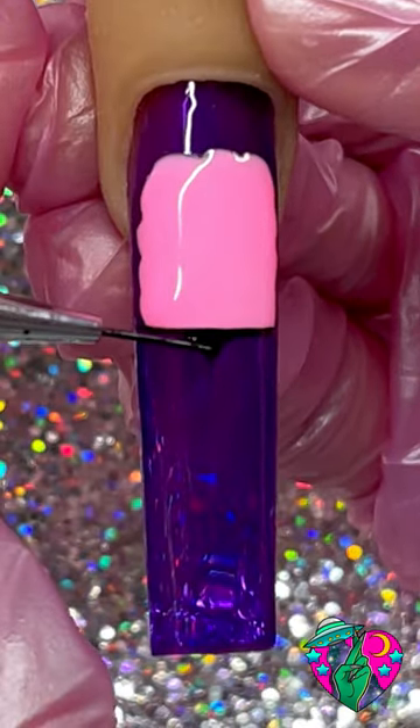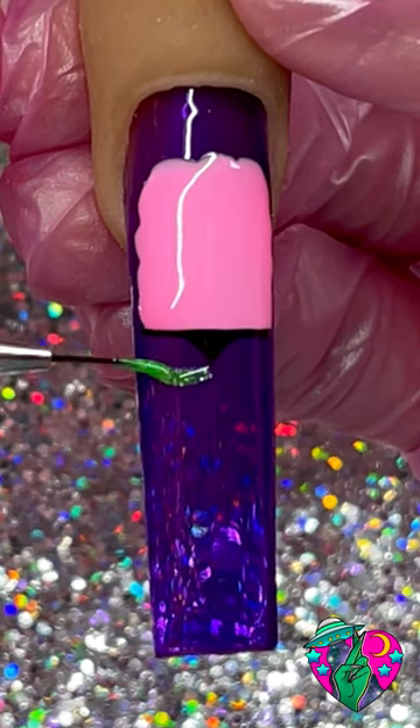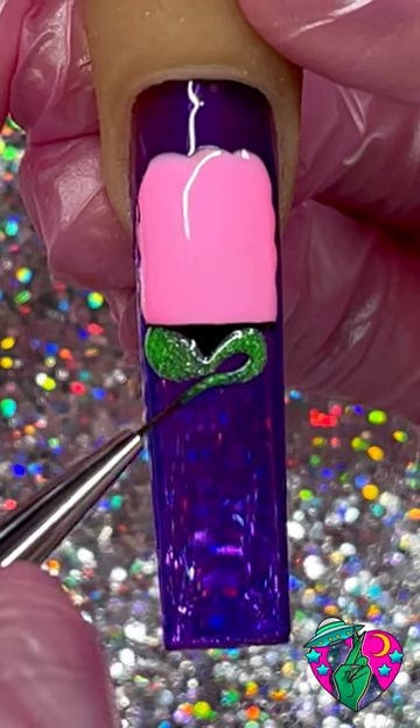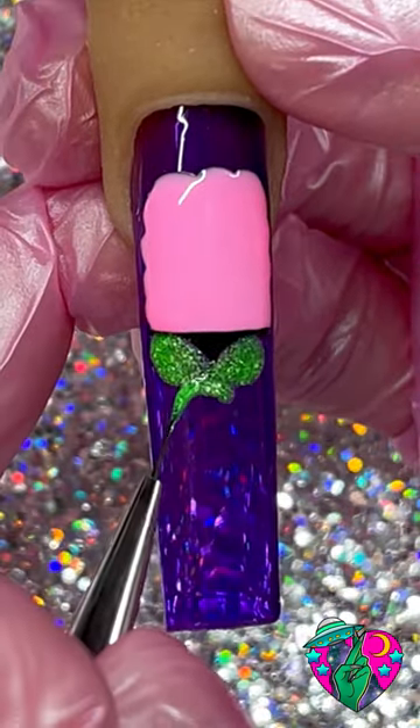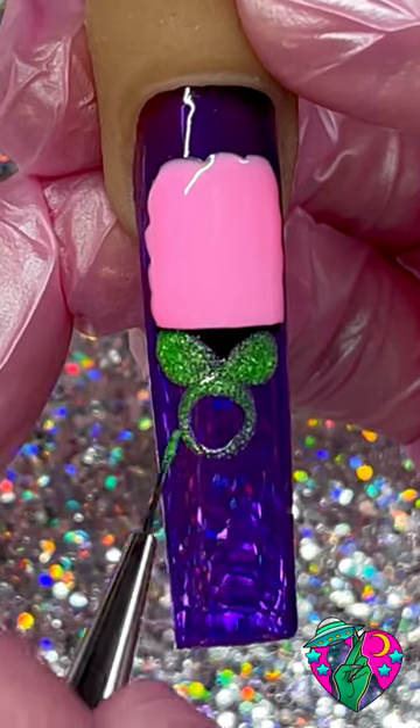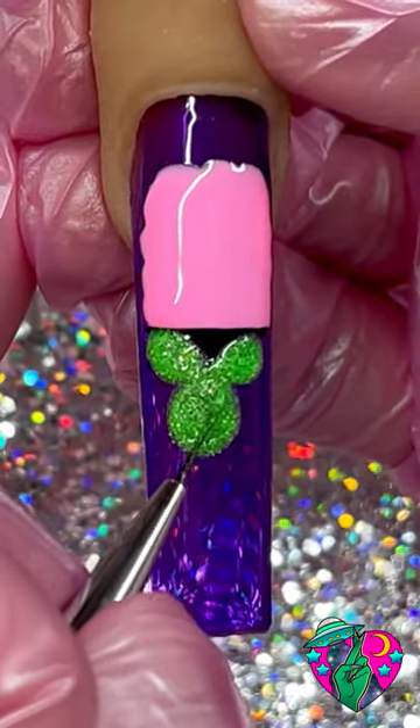Now using the shade Afterlife, I'm gonna go ahead and draw out these two sideways teardrop shapes — these are where we're going to place his eyes. And directly below that, let's go ahead and draw out a nice big circle. After we've laid out the eyes and mouth area, go ahead and fill all of that in.